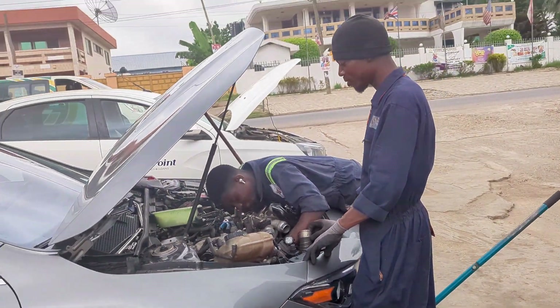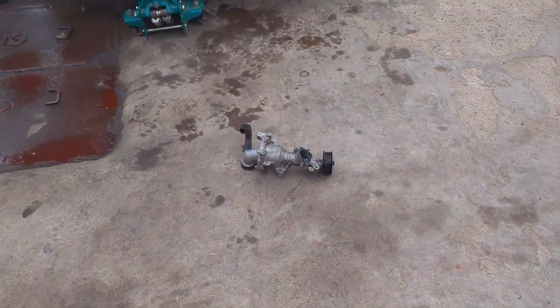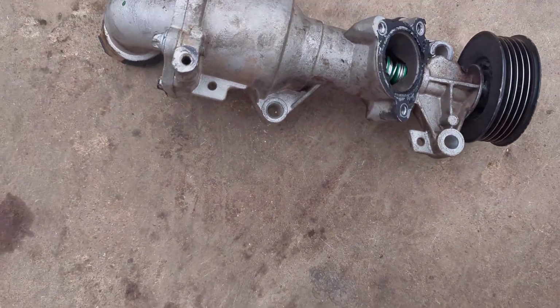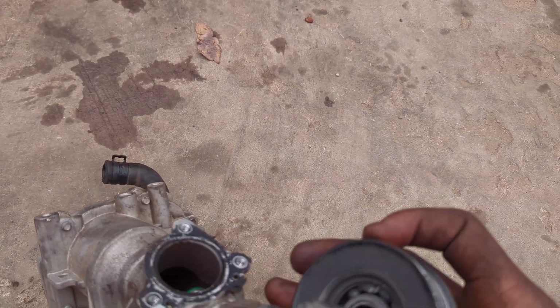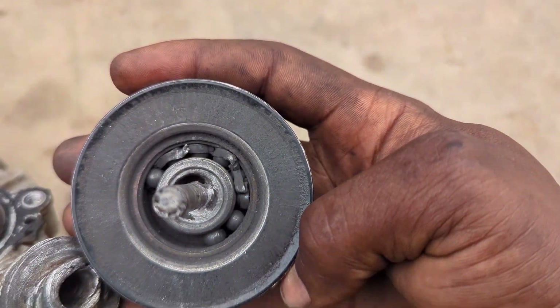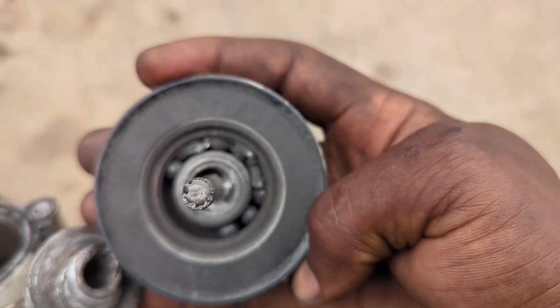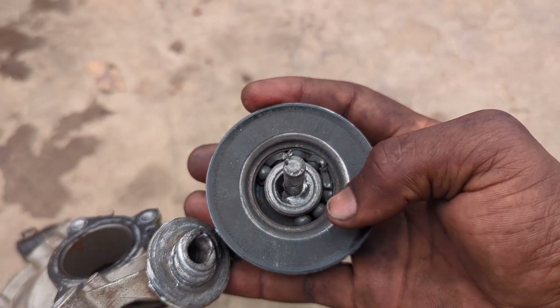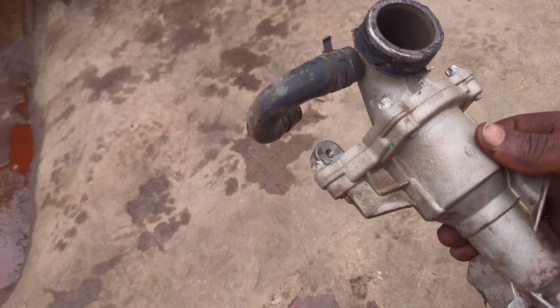Finally and successfully, the coolant pump is out. You can see this is really intricate engineering and it's not easy to access. It's very hard for any common technician to remove it. You can see the bearing is damaged and the shaft is broken. I don't know how this happened, but this is something I've not seen before. If you have seen something like this before, please leave your comments in the box below.